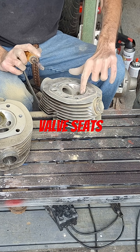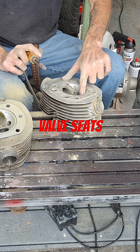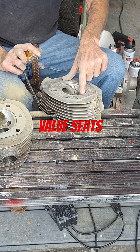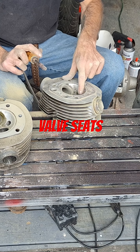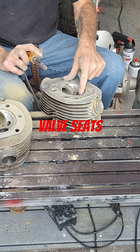Some heads are different than others. Like the Harley-Davidson 883 head — you can drop in a Kibble White 1200-size valve that machines right in there with plenty of stability on that seat to go to a 1200-size valve.